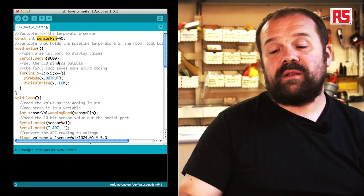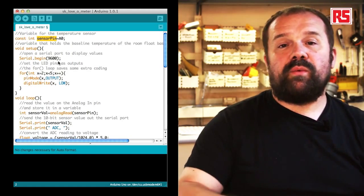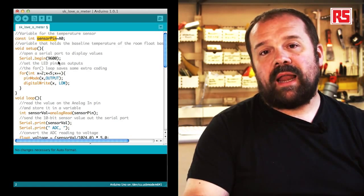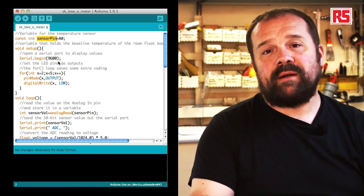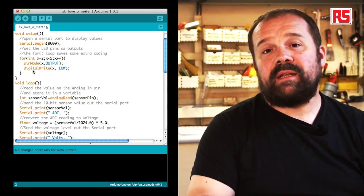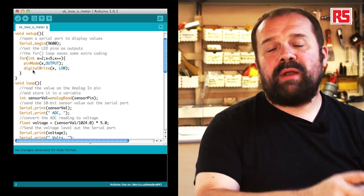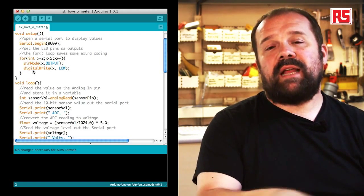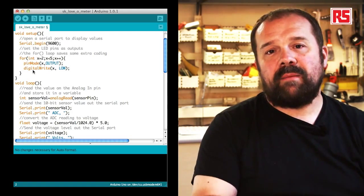In the setup function, the first new thing you see is serial.begin(9600). This is a new function introduced in this example — it allows the Arduino board to communicate with your computer. serial.begin opens a communication channel between the Arduino and the computer, with 9600 specifying the speed in bits per second. This allows us to print numbers read from the analog inputs and send them to the serial monitor on the computer.